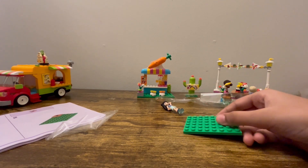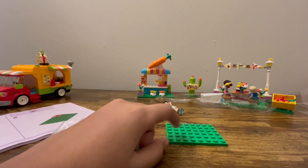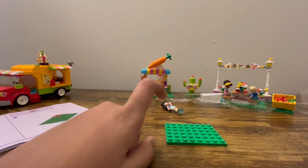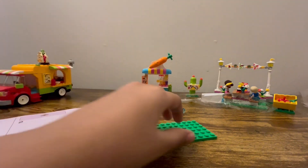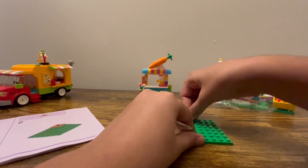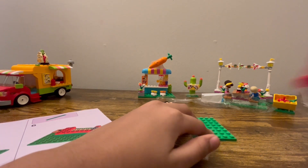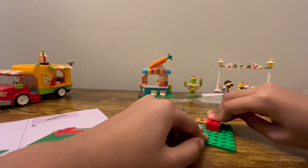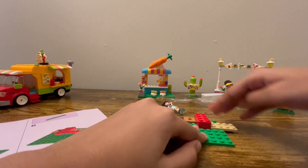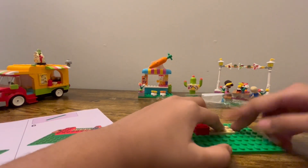Alright, keep those aside and then we're gonna take a base plate and put a jumbo starter piece on it. We'll take this jumbo starter piece and put it right over here, and then we're supposed to take this piece also here. I think it's the same as the smoothie shop — we are gonna build a counter and connect these both.